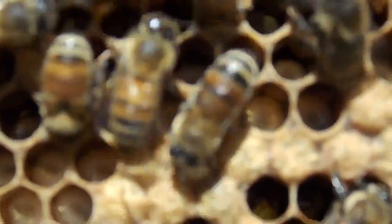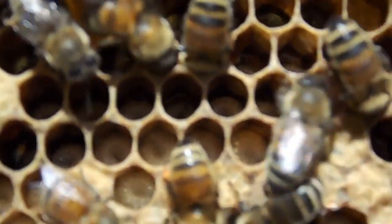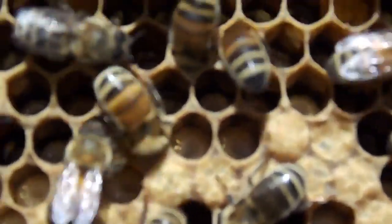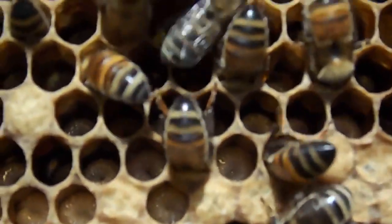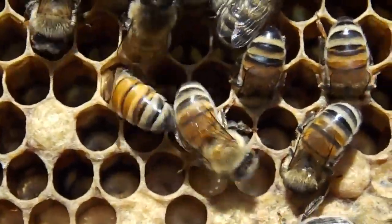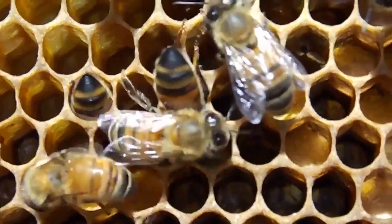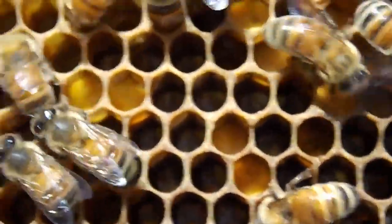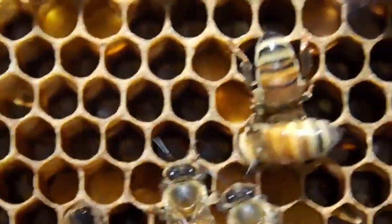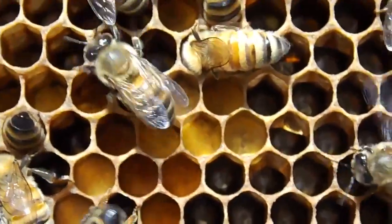The bees are covering it. In those cells there in the centre, you may or may not be able to easily see, but there is brood in there. It's a very large larva — they're too old to graft from. The correct size is about one third to one half; that curled coil deep down in the back of the cell should be a third to a half the diameter of the cell.